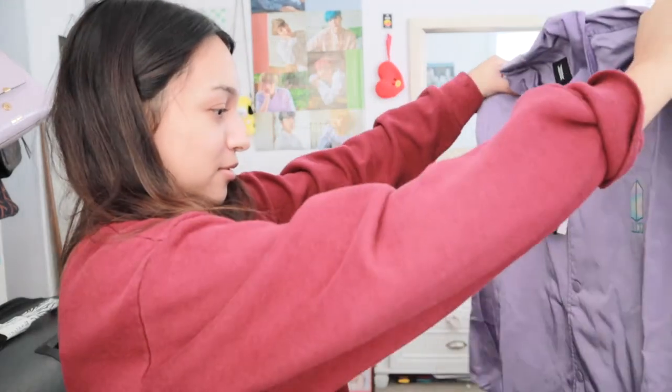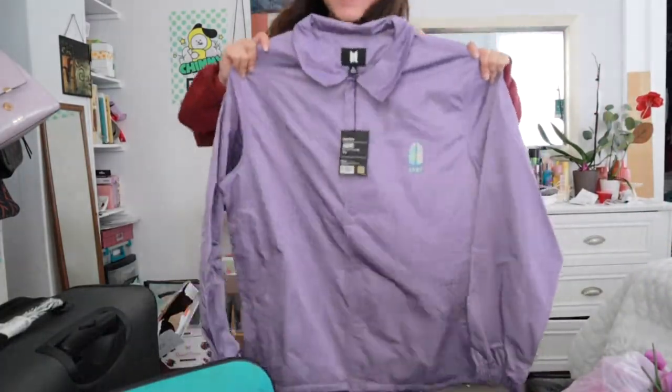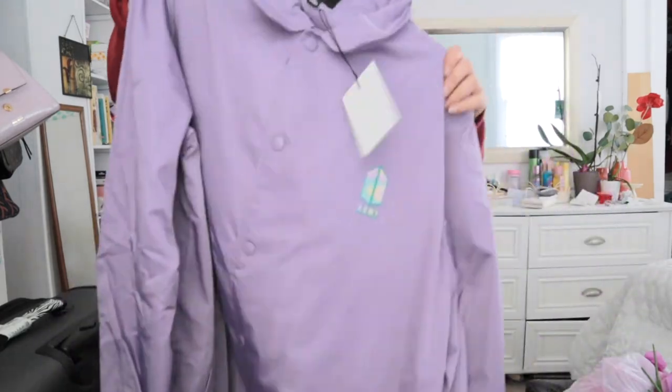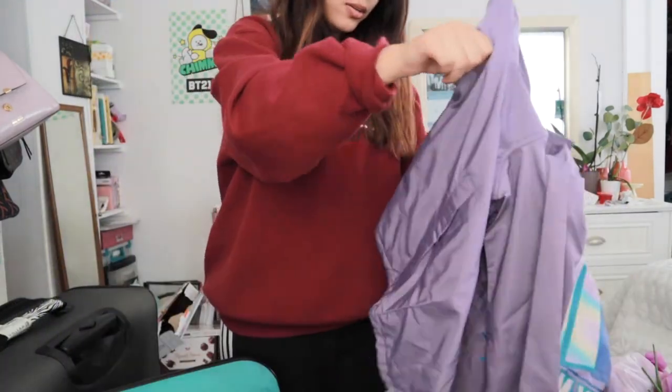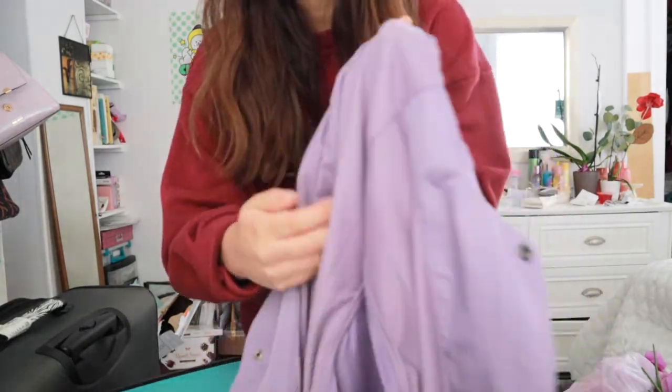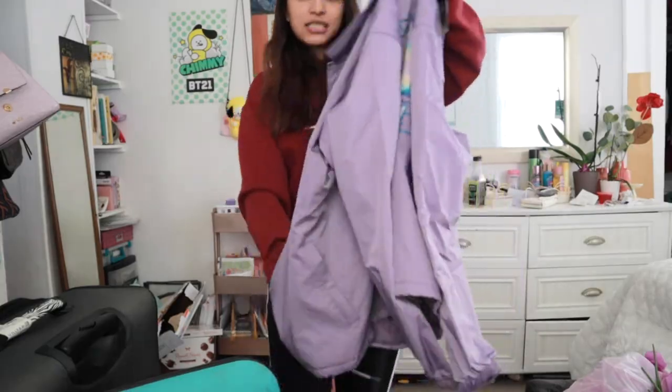Oh, look at this. Was $133 worth it? Yes it was. Look at this — this is Army, Army. Oh, it's like a windbreaker, and the inside... I don't know what material that is. My camera is about to—